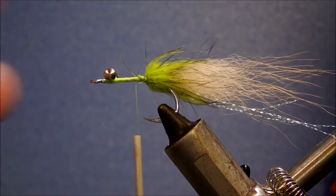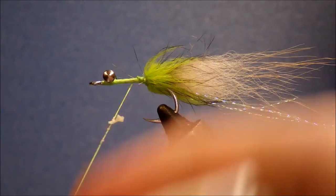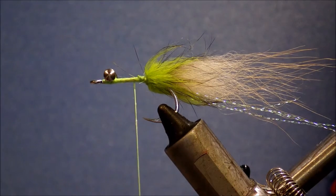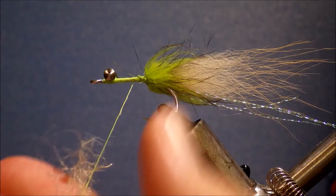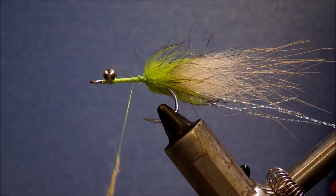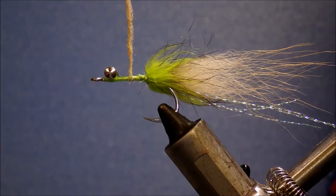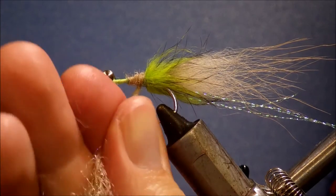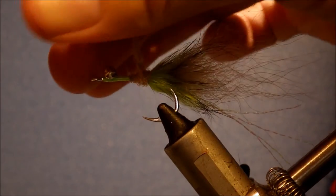The last thing is just the body — it's a dubbed body. It's a roughly 50-50 mix of grey and tan EP Shrimp Dub. You can see it kind of matches the colour of the fox fur. The exact proportions might differ depending on the tail that you buy. I'm going to dub this pretty heavily. To get a nice taper, I'm going to start in the middle of the dubbed section and then dub it back to build it up a little. Then I'll take a wrap back over the top of the collar a little bit and just tighten up the dubbing as you go.